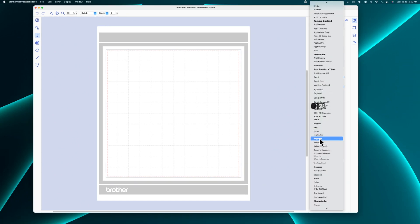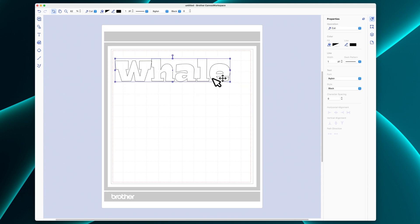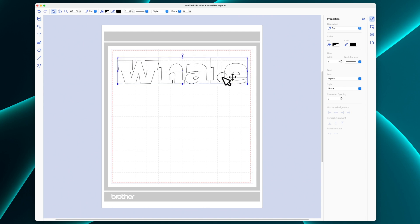Hello, Tracy here with another scrapbooking process video. Today I'm doing a double page, so make sure that you watch this one if you love those double page layouts because they are much less common than the single page layouts.